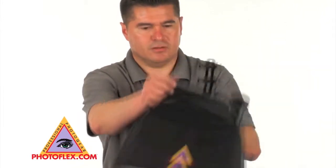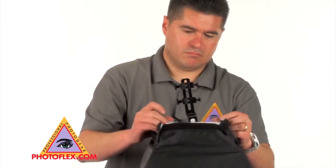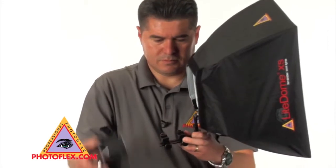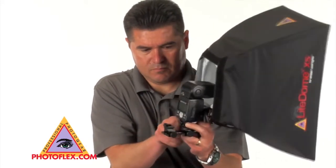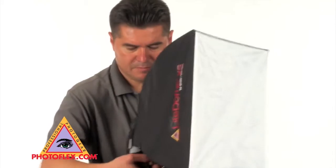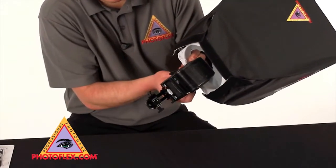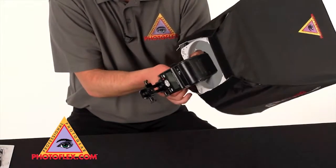Now what you want to do is close these flaps and set up your flash to your shoe. As you can see, your flash is a little bit down to the low side. So what you want to do is loosen the knob and raise your flash right to the center. Now tighten your thumb screw right at the center.